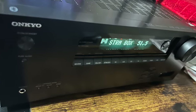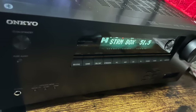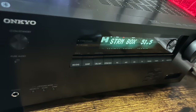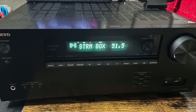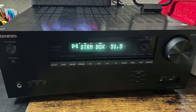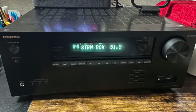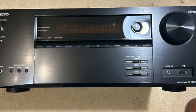After spending some time with the Onkyo AV receiver, I must say I'm impressed. The audio quality is fantastic with crisp and clear sound reproduction. The receiver also has plenty of power, delivering a punchy and immersive experience that brings movies and music to life.